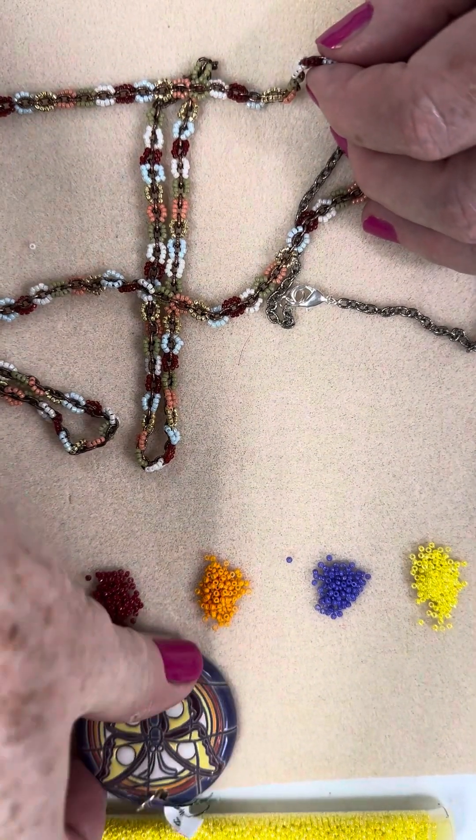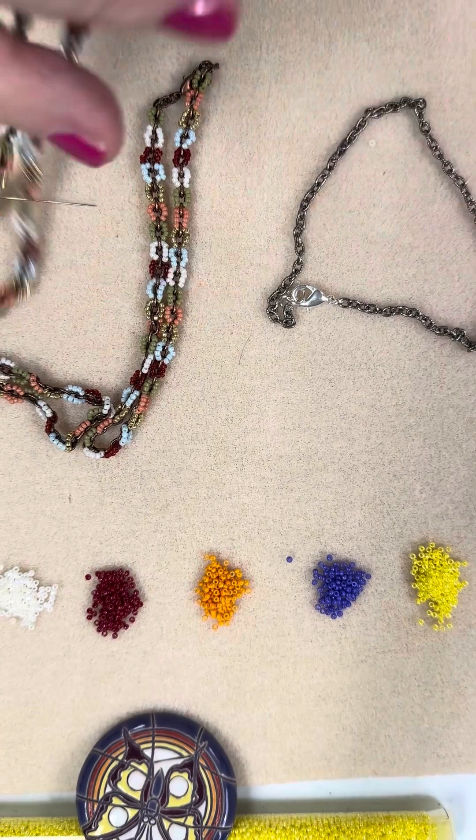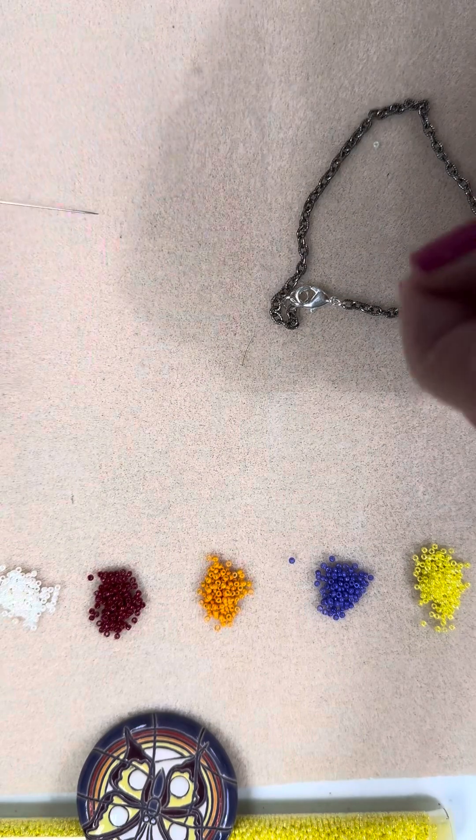I'll get this element out of here. This is going to be called the butterfly combo — I haven't released it yet. Sneaky of me, isn't it, to use something you don't even know what's on the website yet.